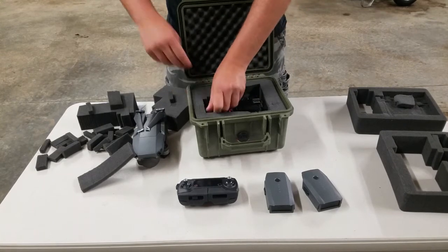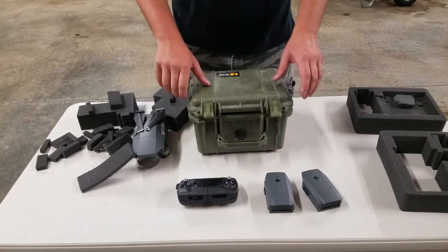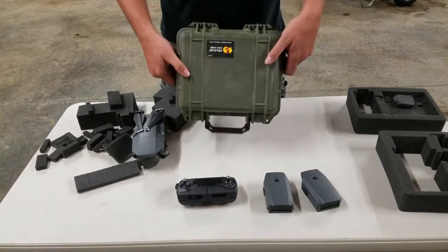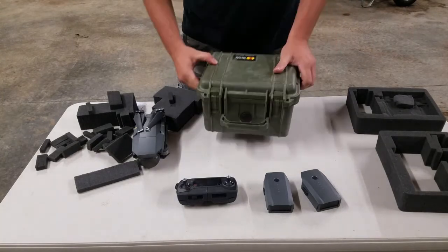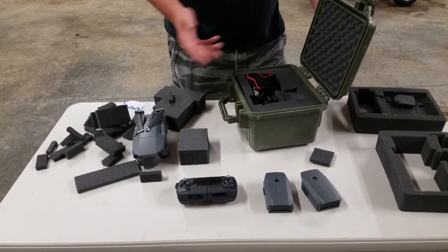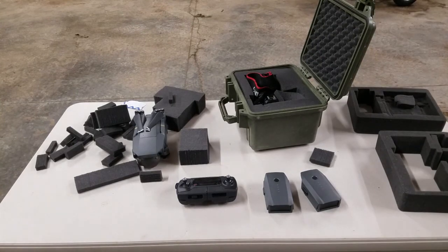Now you have your Pelican case set up for your DSLR — it's not going anywhere. If you enjoyed this video, don't forget to hit that like and subscribe button, and I appreciate the views.